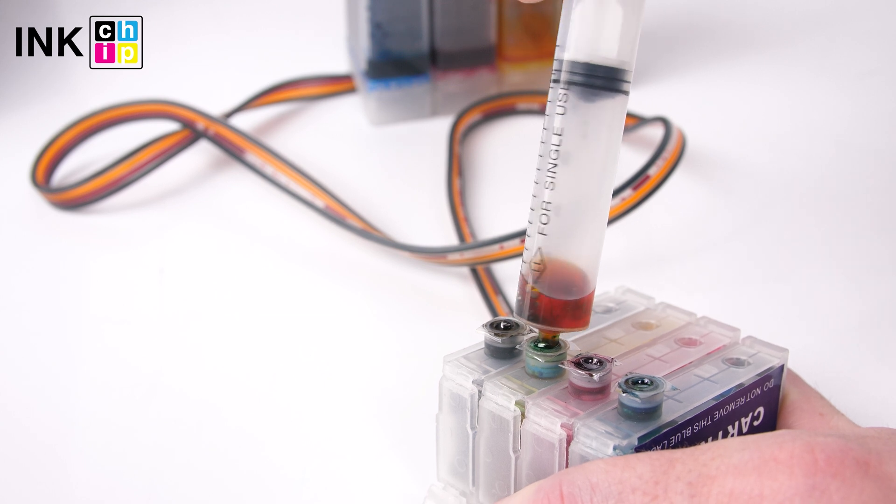The ink starts to flow slowly into the cartridge and then fills the syringe. When the cartridge is full of ink, remove the syringe if necessary. Do the same for other cartridges.